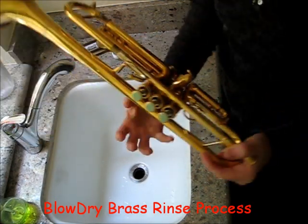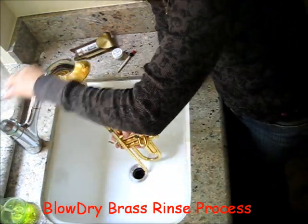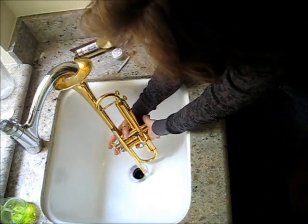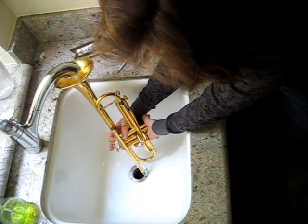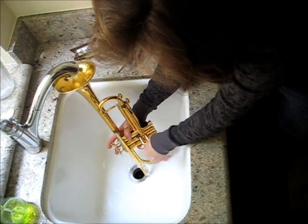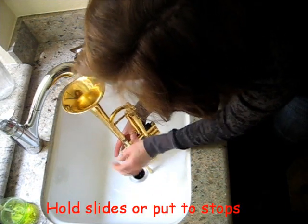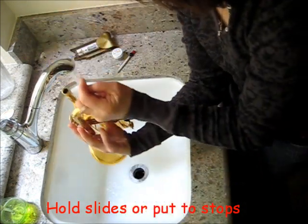The procedure you'll need to do periodically when using blow dry brass is a full horn rinse through. Take your instrument to a utility sink and get a full stream of water going into the bell. Move the valves so you get the water going through the entire horn. Make sure all your movable slides are at their stops or held in some way so they don't come out and get damaged.